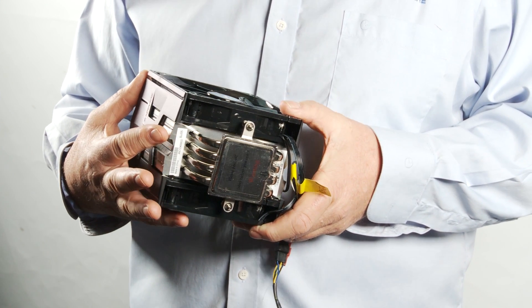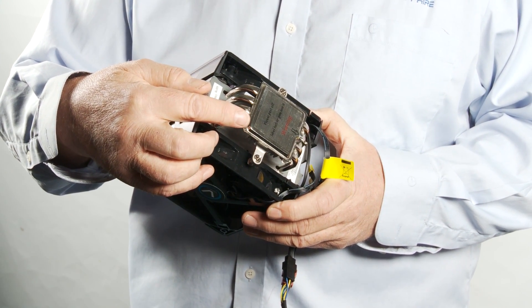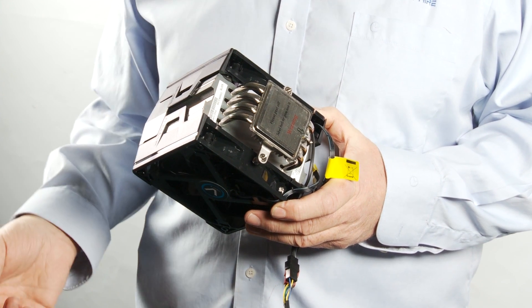The vapor chamber itself is in direct contact with the CPU, getting the maximum heat away from the surface of the CPU and into the rest of the cooling system.